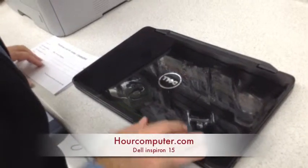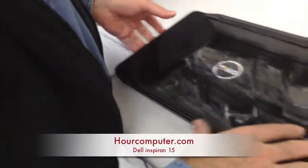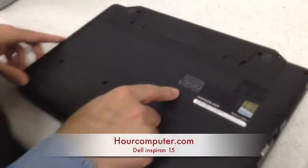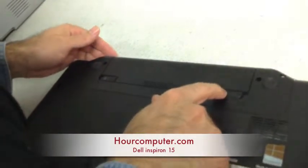Today we're going to be changing the screen on the Dell Inspiron 15 3520. As always, we have to remove the battery first, and then we will begin.